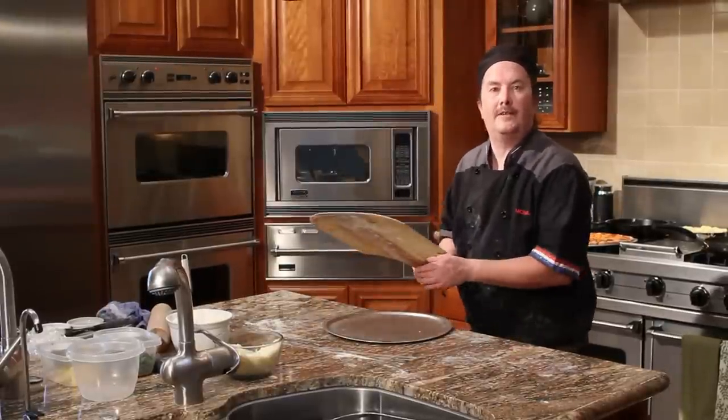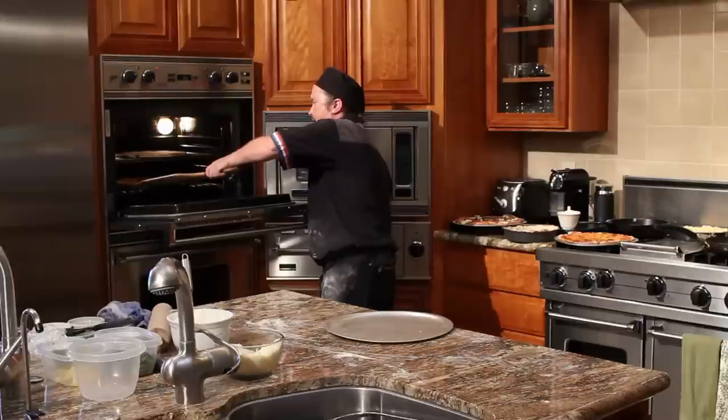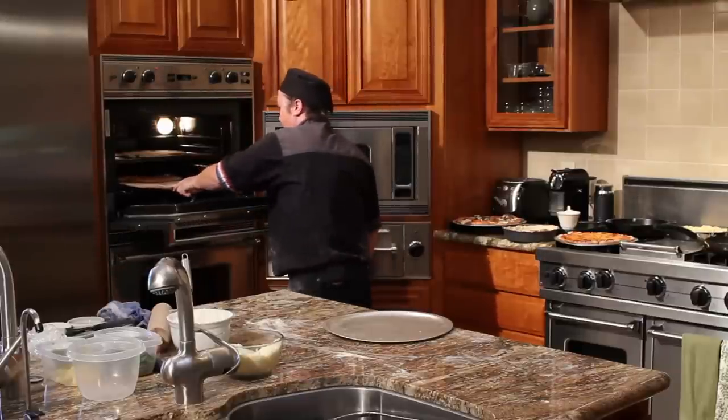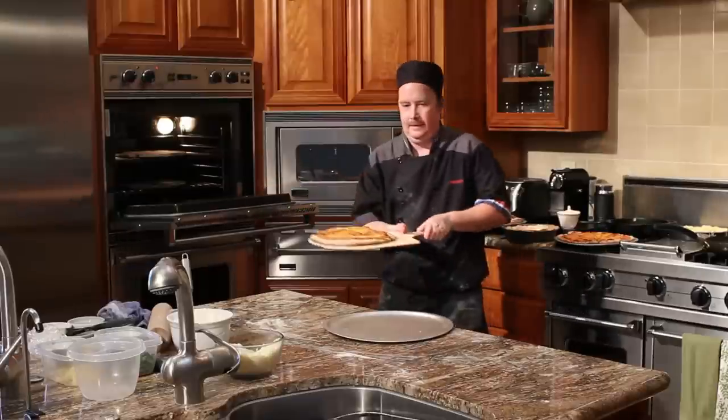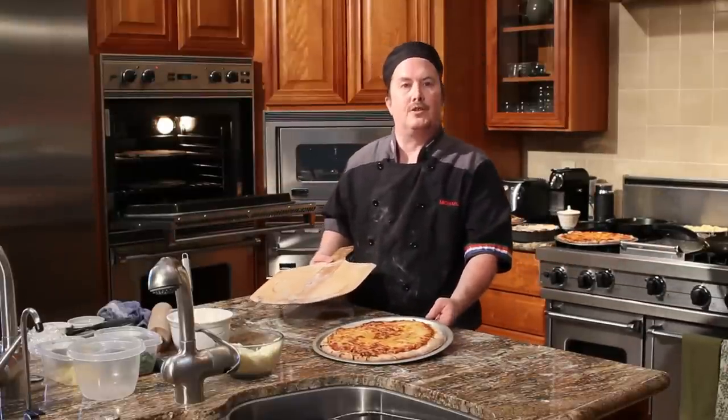Now it's been 12 minutes for our pizza. Let's check and see how it is. Crust is nice and crisp. Cheese is nice and melted. That's how you make a pizza with store-bought dough.